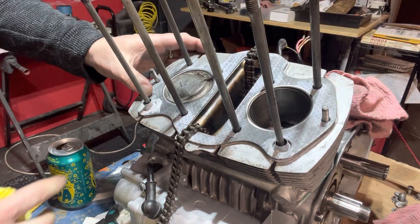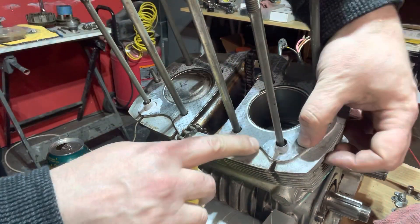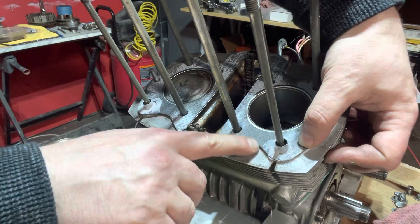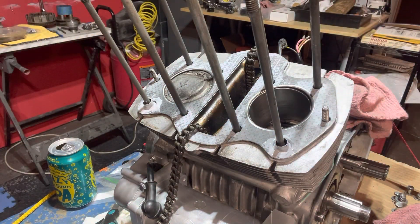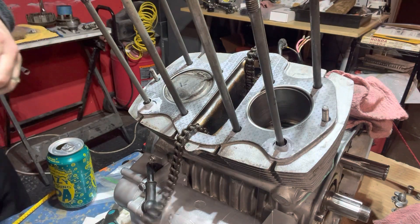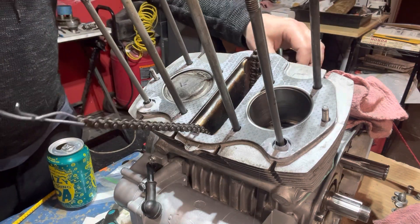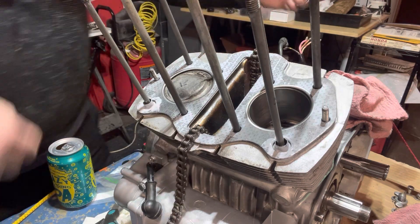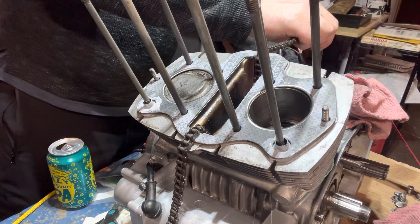That is some messy stuff, but I've got it above and below, and when I push down I can definitely see a little bit of seepage there. So I think we should be good to go ahead and grab the head and get this going. I do have my cam chain already separated. The trick is going to be pulling this all up through the middle of that.